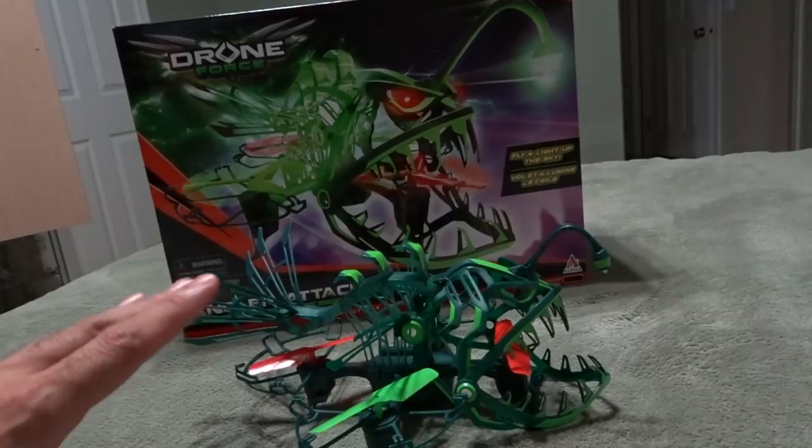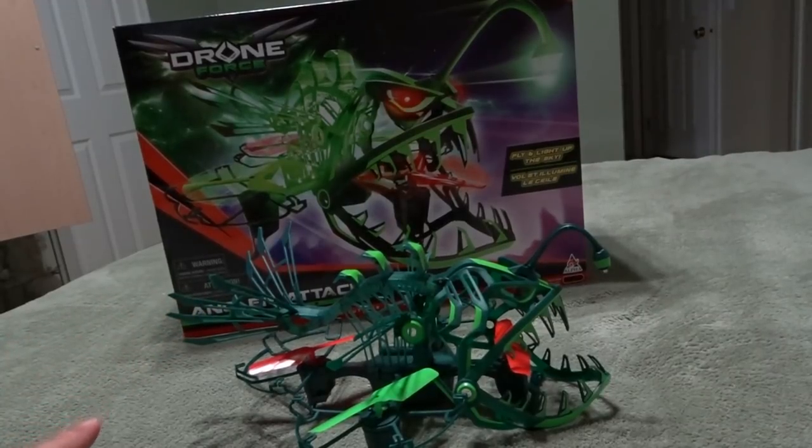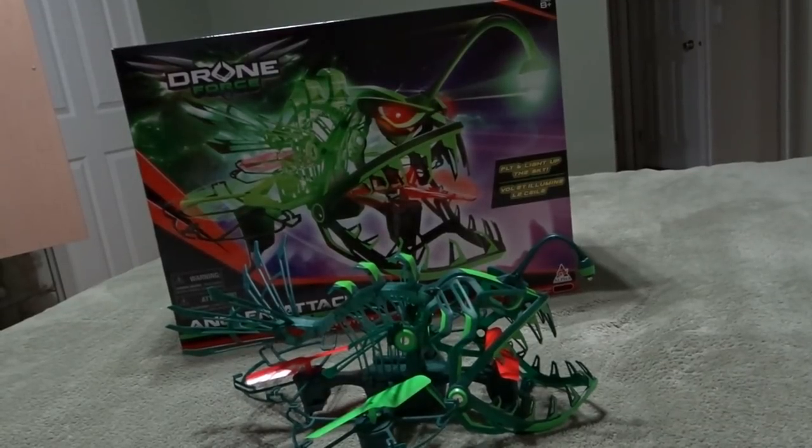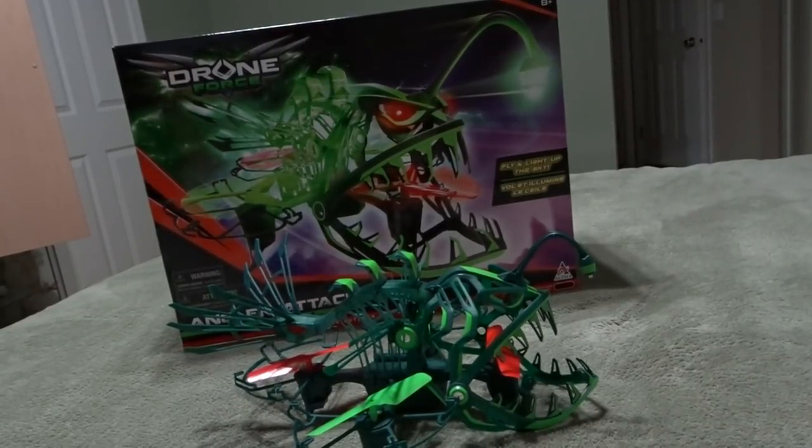I have to say it does fly very nice for an indoor flyer. Once you get all the settings — the yaw, the drift and everything set — it's a pretty good indoor flyer.